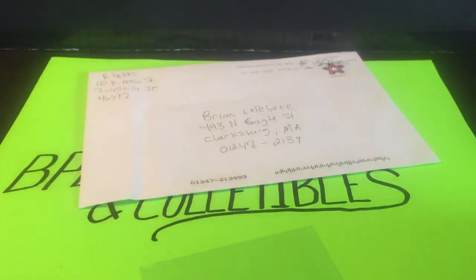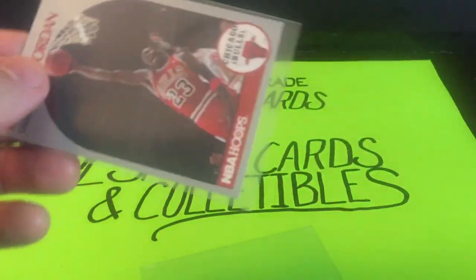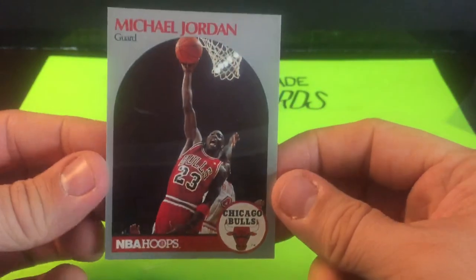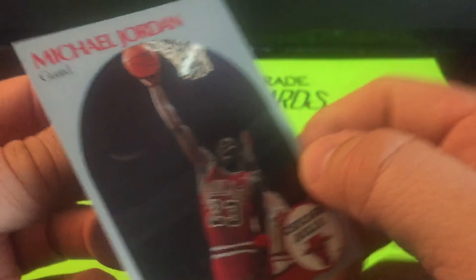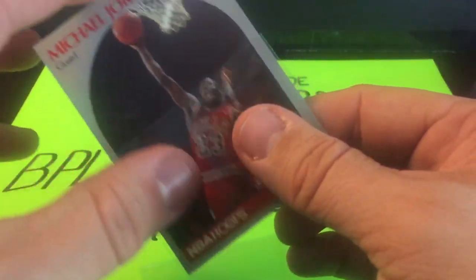Our last package for this video is a 1990-91 NBA Hoops Michael Jordan base card — a pretty infamous, iconic card. Centering is a little off left to right but not horribly bad. Corners look okay, centering just a tiny bit off. Nonetheless, a lot better this time around — we didn't get a damaged card, which is always nice.